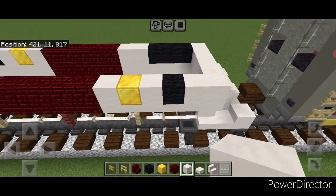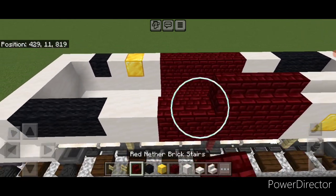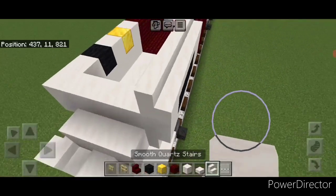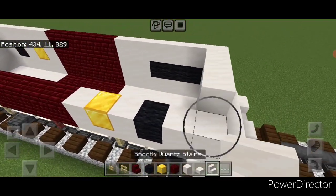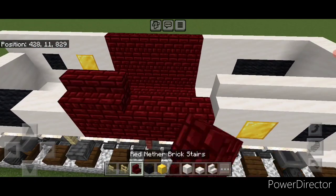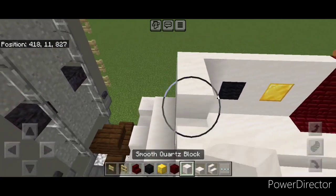Then we're going to come on the top of this here and do a row of smooth quartz stairs across this, five red nether brick stairs here, then smooth quartz across this. Right up here three smooth quartz blocks on the end, then a row of smooth quartz stairs across here, then five red nether brick stairs, then smooth quartz down to the end here, and three smooth quartz blocks here.